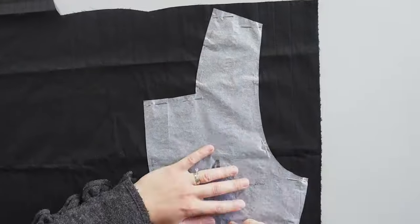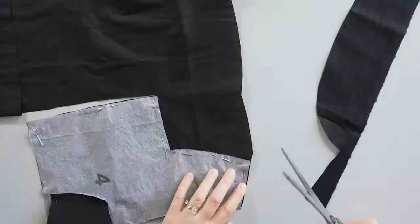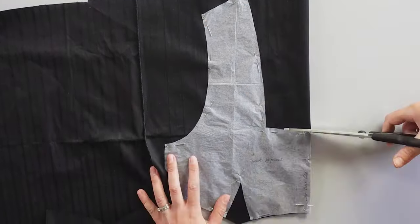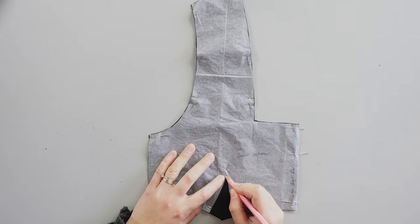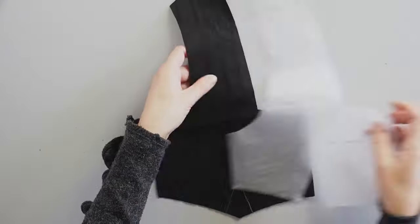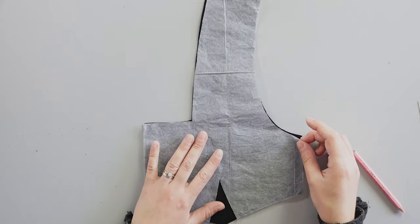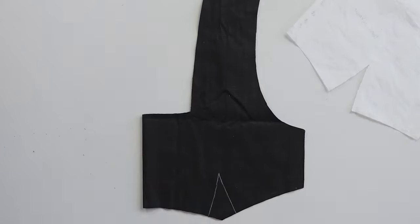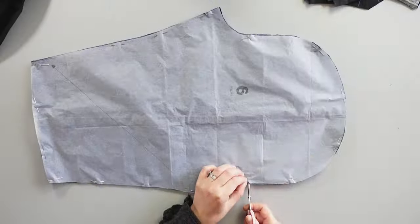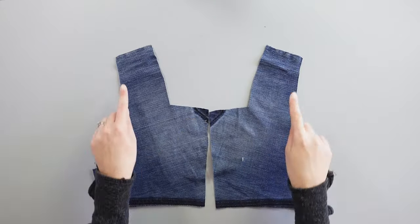I prepare lining pieces for the top front and back like we did with the Empire Dress. As always, I transfer the dart lines mentioned on the pattern to the fabric and lining pieces. I do the same thing for the notches and the marks. Before starting the sewing process, I overlock the edges on all pieces including the lining pieces.